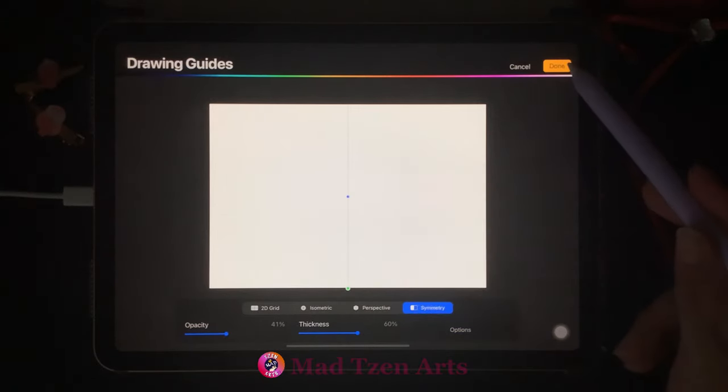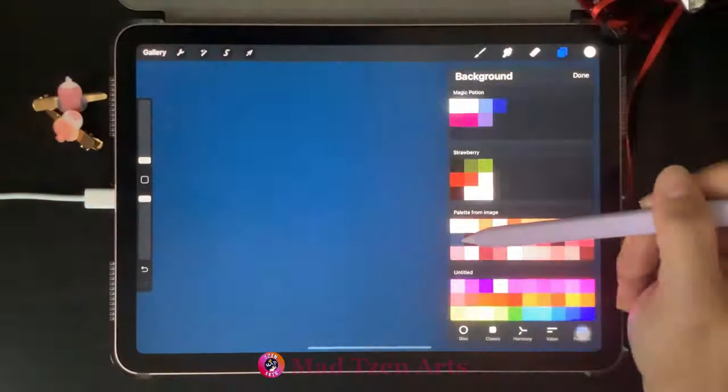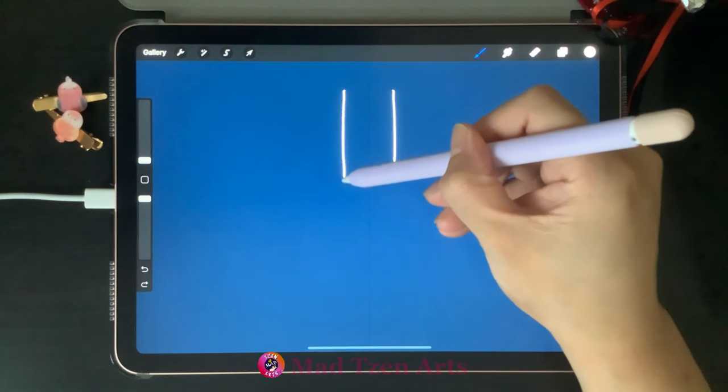Click on Edit Drawing Guide, make sure that Symmetry is selected, click on Options, then turn on Assisted Drawing and click Done. Then go to Layers, click on background color, and choose dark blue for the background because we'll be painting with white.